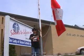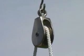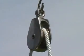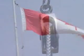Even though they do not reduce the force, fixed pulleys can be very useful — raising a flag, for instance. You can probably think of some other examples.